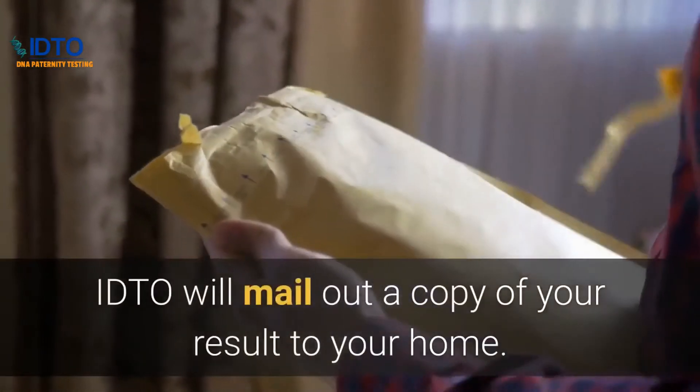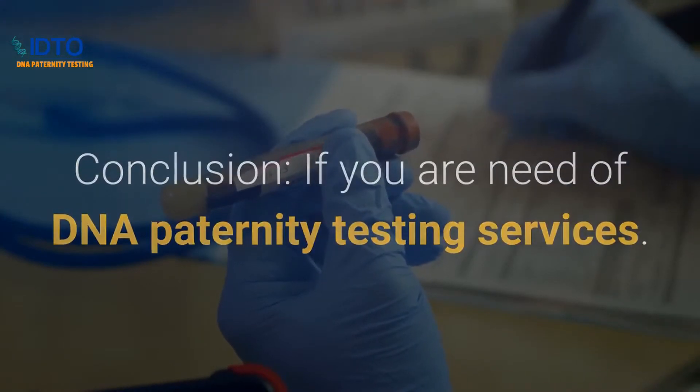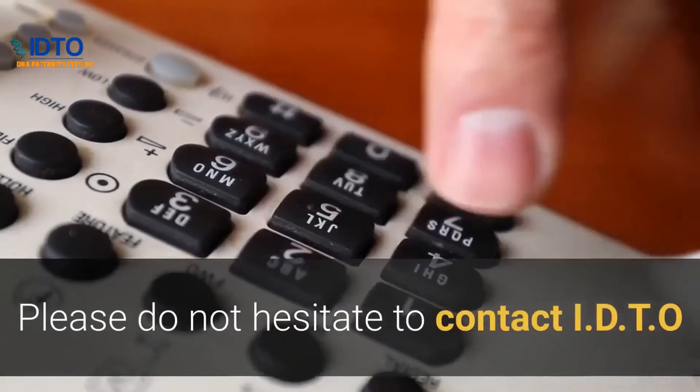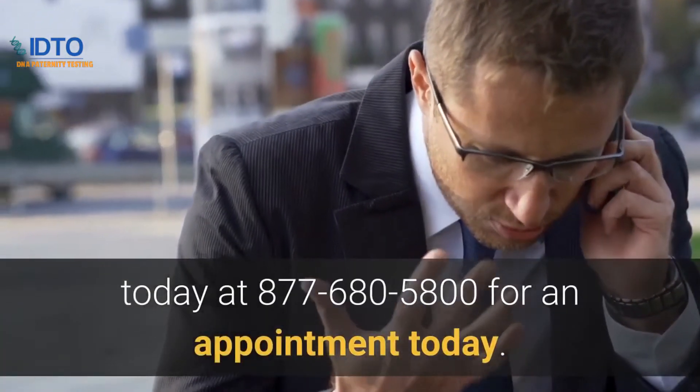IDTO will mail out a copy of your result to your home. If you are in need of DNA paternity testing services, please do not hesitate to contact IDTO today at 877-680-5800 for an appointment.